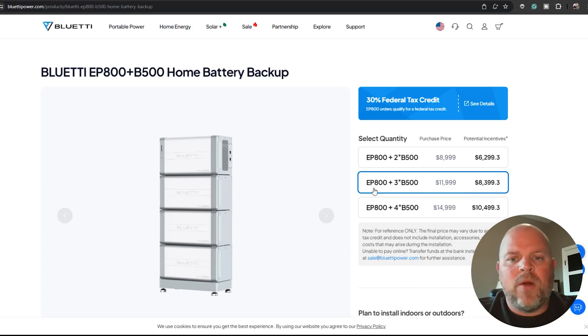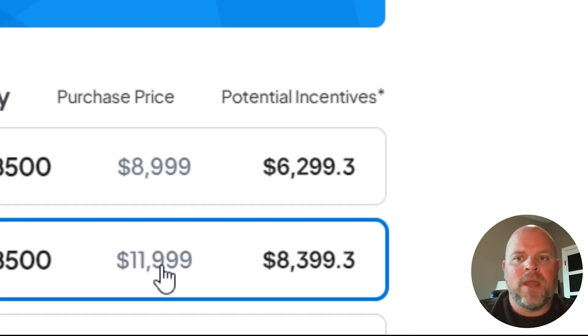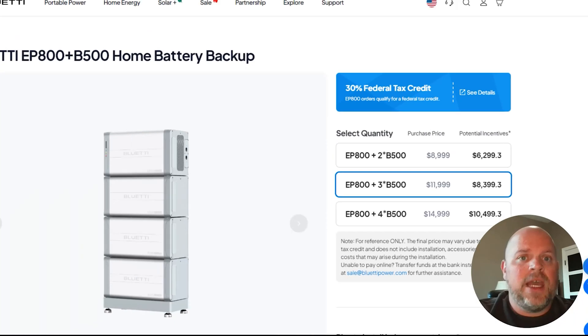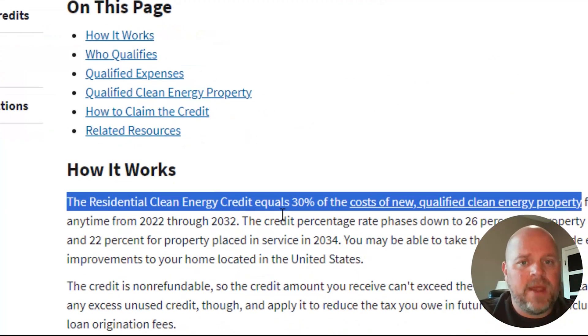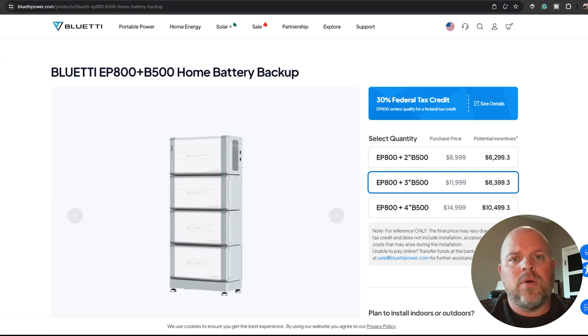Over on the Bluetti website, the EP800 with three B500 batteries — exactly what I have in my garage — is $11,999. There are potential incentives that can bring that down to $8,399.30. That refers to the IRS.gov residential clean energy credit, which equals 30%, so you're paying 70% of the cost, bringing it down to $8,399.30.